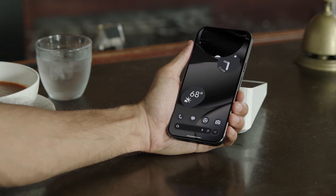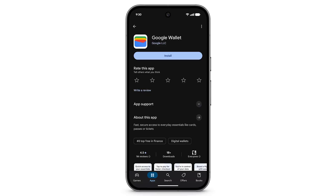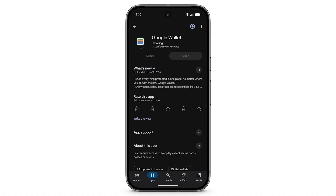To use your Pixel phone to make in-app, online, and in-person purchases, first make sure you've downloaded and installed the Google Wallet app.